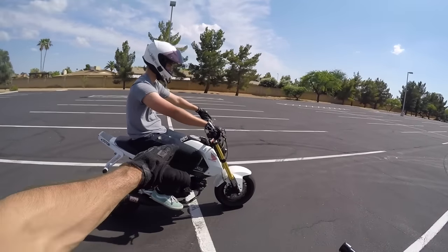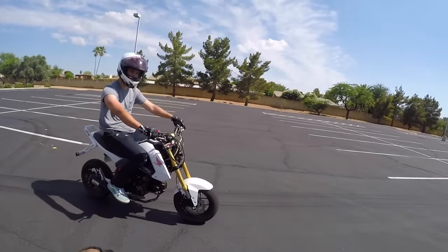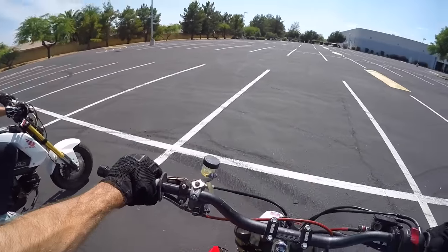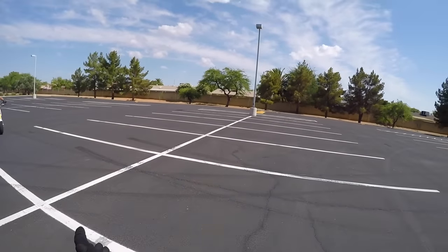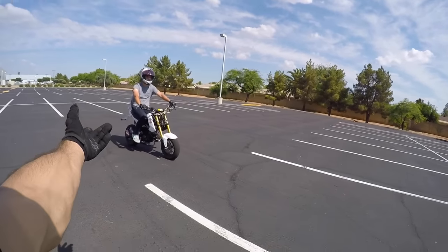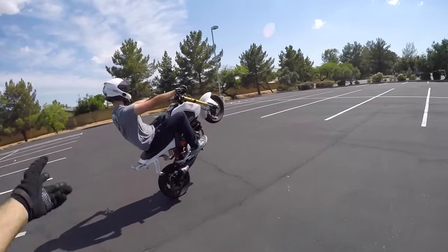Once you have your speed dialed right about idle, rolling nice and slow — as you can see Evan's doing — we're getting into the clutch up. You pull the clutch in, give it some gas, let go of the clutch, and the wheel's going to pop up. It's very basic. It's going to feel scary and weird at first, but once you can master that, you pretty much have the main part of a wheelie down. We'll have Evan do one — clutch in, gas, clutch out.